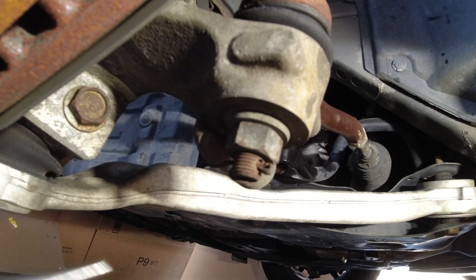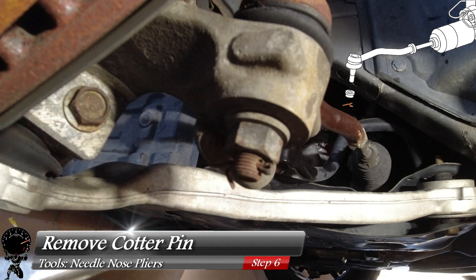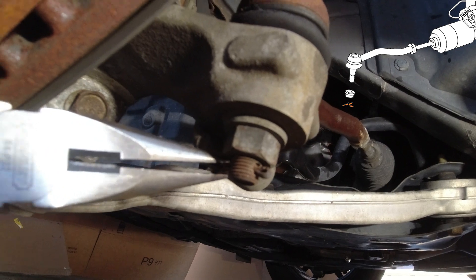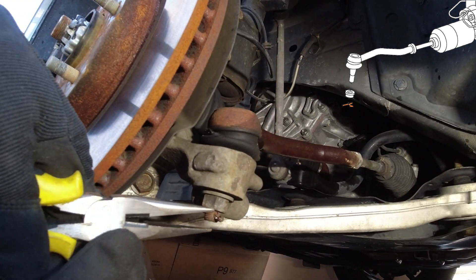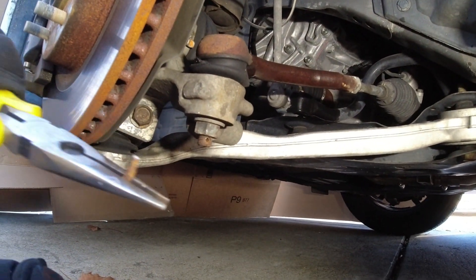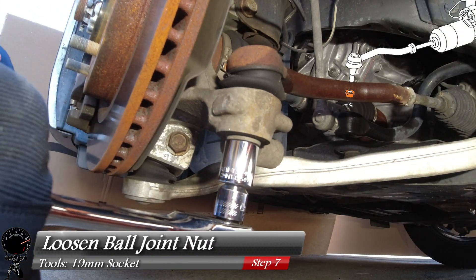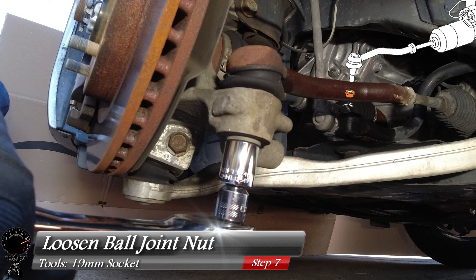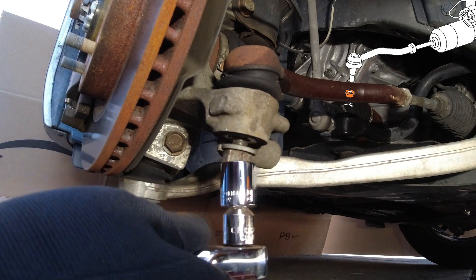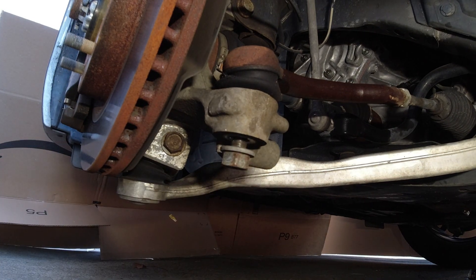Now we'll work our way to the ball joint. We have a cotter pin that we need to remove first, so I'm going to grab my needle-nose pliers and bend that cotter pin back to straighten it out so I can pull it right through that little hole. It's a little rusty — give it a nice good pull, there we go. Now let's grab our 19mm socket and socket wrench and loosen up this ball joint nut. Give it a nice tug — there we go, loosened right up. I'm going to loosen it to where it's flush to the bottom of that stud.